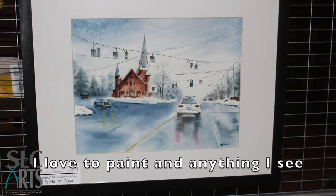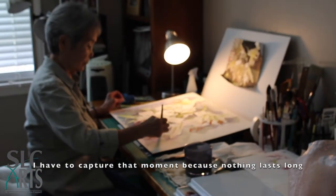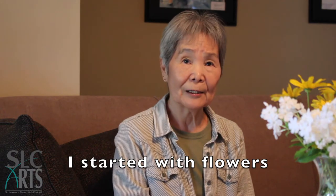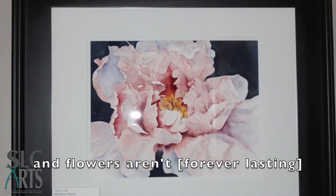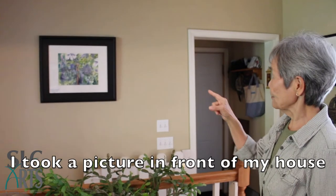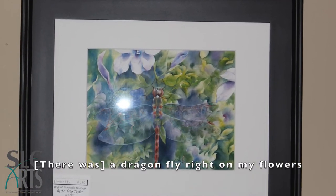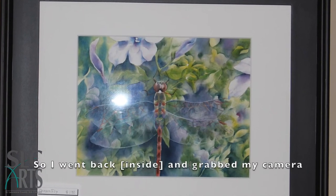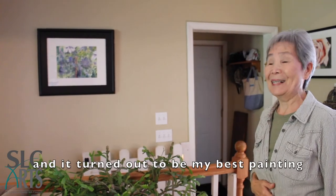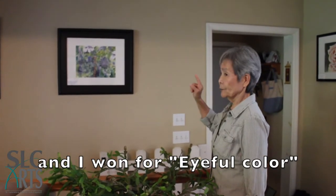I love to paint, and anything I see, I have to capture at that moment, because nothing lasts long. I started with flowers — flowers don't last forever, so I try to capture that. I took a picture in front of my house. A dragonfly was resting on my flower, so I grabbed my camera, took the picture, and it turned out to be my best painting.